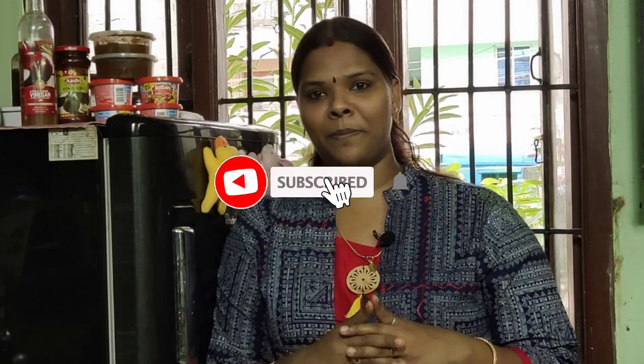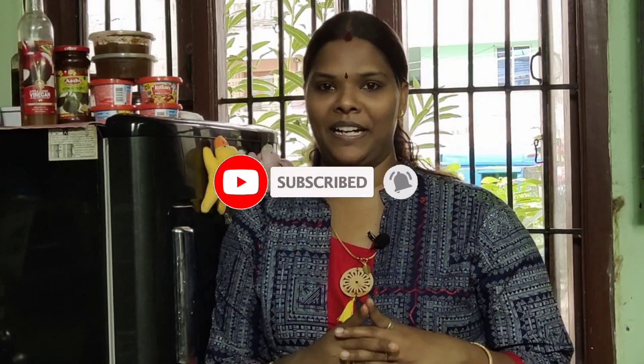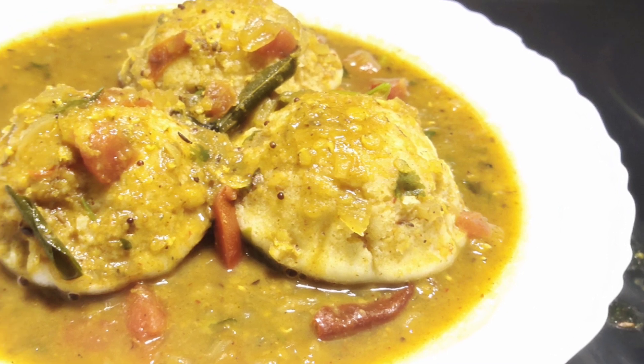Welcome to the channel. I am going to make a hotel style idli sambar. It is a tasty sambar. Please subscribe and click on the bell icon. The hotel style idli sambar is made in this way.